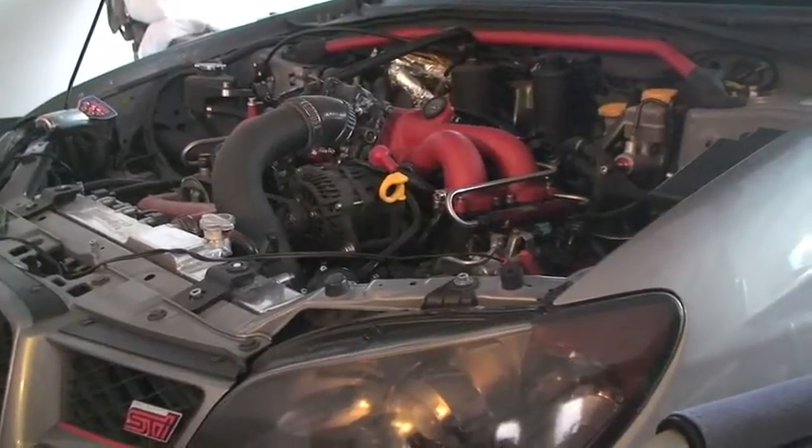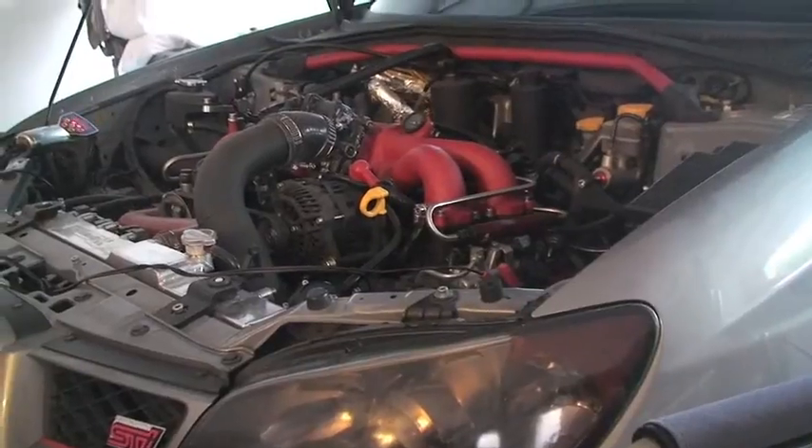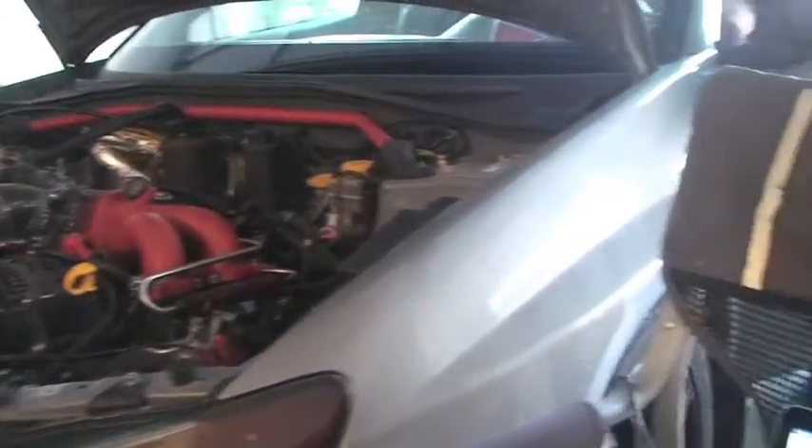After you get the ignition timing synced and you get your tune done, go ahead and re-sync your ignition timing just to verify that it's still spot on with where it needs to be. So go ahead and start the car.